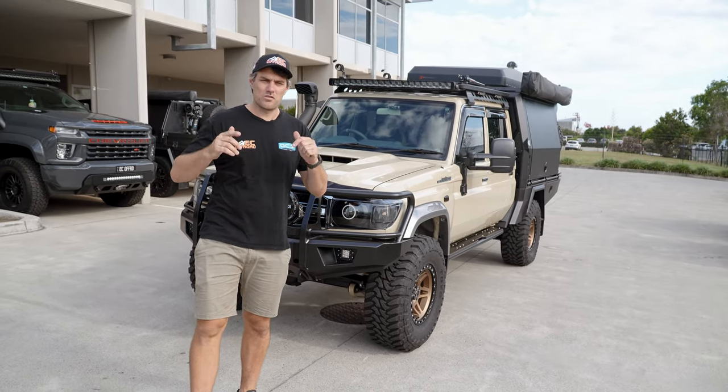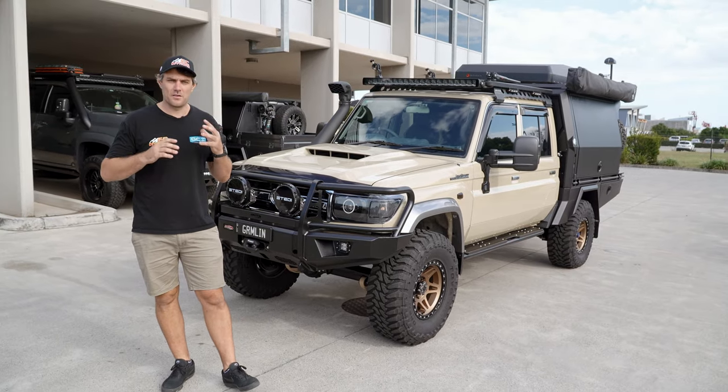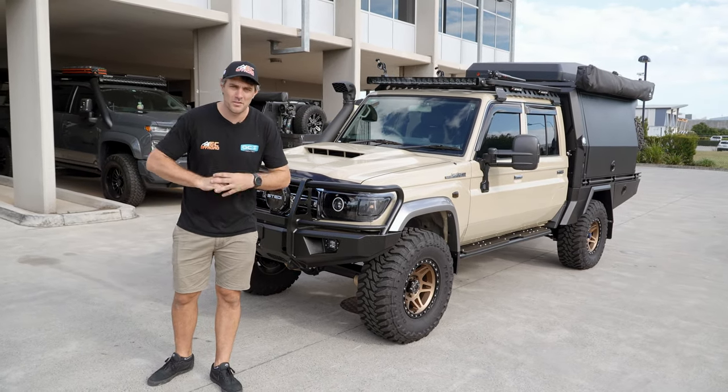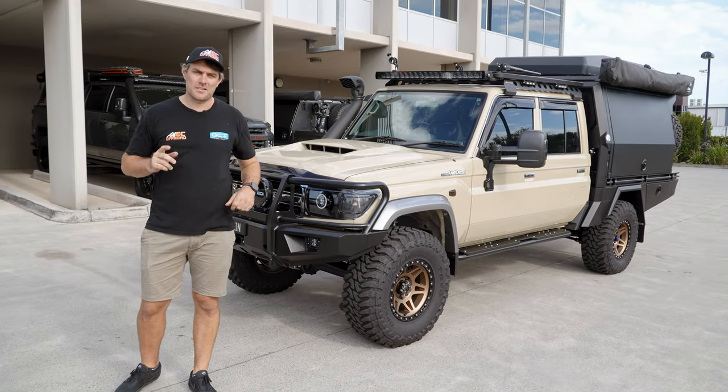That's a wrap of another awesome 79 build out of the EC shop. This customer has also just dropped off his wife's Y62 Patrol build, so we need to get stuck into that. If you want any more info on this build or anything we do, give us a shout today.